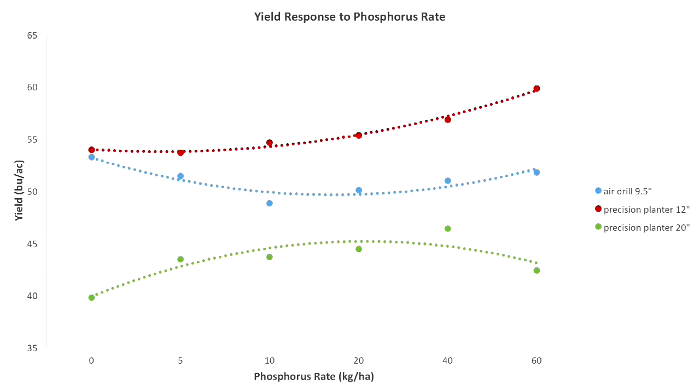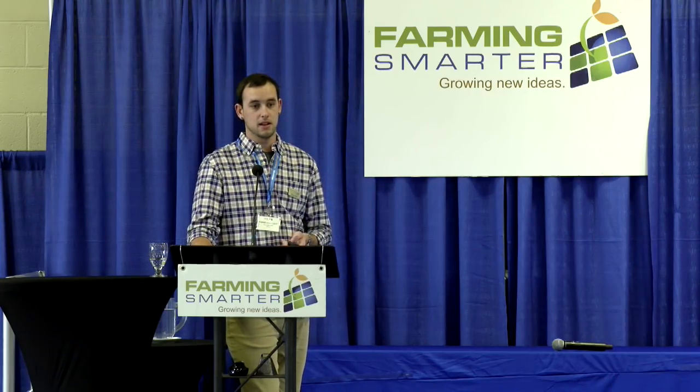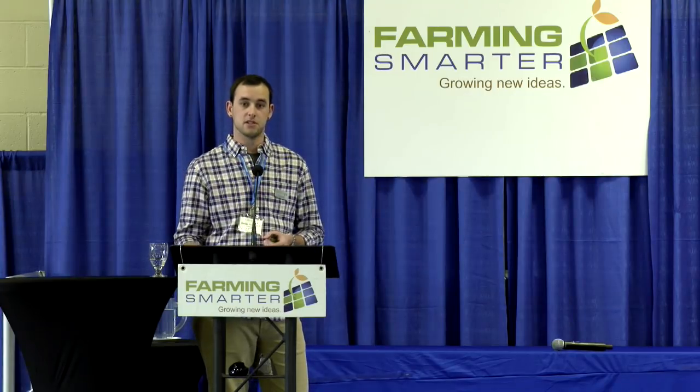For yield and how phosphorus rates affected it: the 9.5-inch and 12-inch planter show similar curves. With the 12-inch planter, there's basically an incremental yield response to increasing phosphorus rate. The air drill has a smaller response curve without much difference across P rates. The 20-inch planter again shows limited potential — it starts lower, and at 60 kg per hectare there's a yield decline where the high phosphorus is actually hurting the seed. There are too many seeds in that row and the phosphorus is causing more damage than benefit.